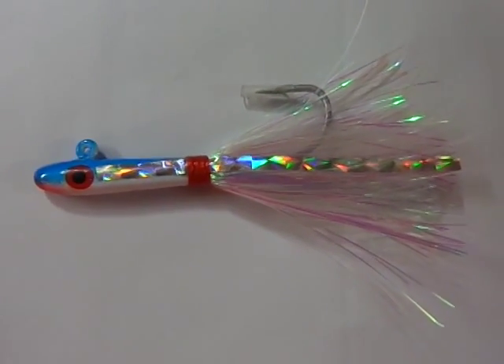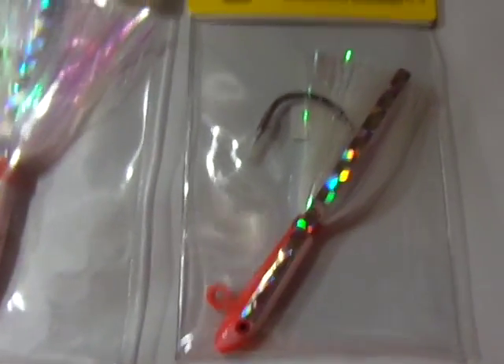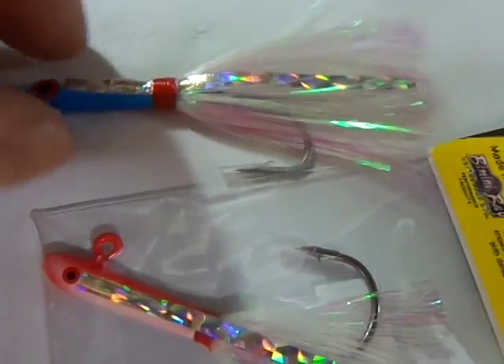This is just a quick video to show you some of the colors available and the option on the hook on some of the pieces. Let me give you a better view of the hook difference — that's the rounded bend one, and that's the other hook style.